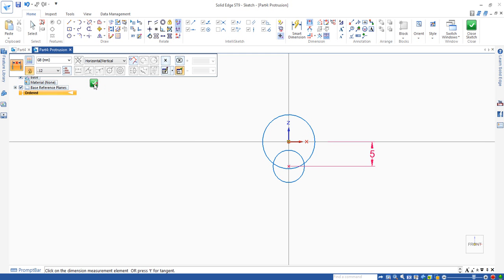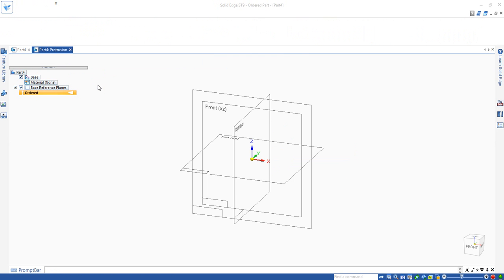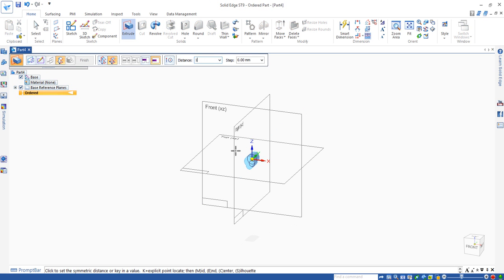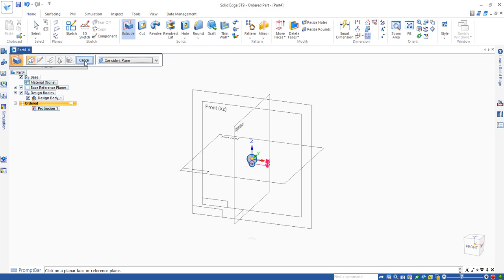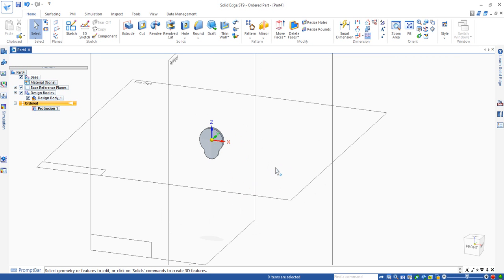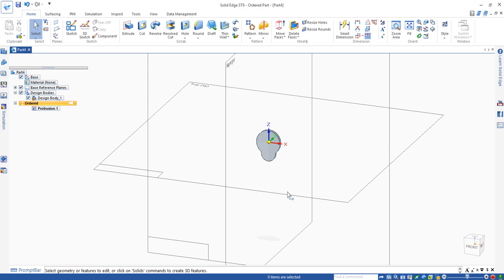Now we can click on the closed sketch, then extrude by 1.5 millimeters — that's the thickness. Click finish. You can see you now have the oval shape.